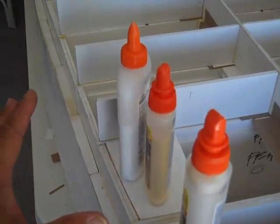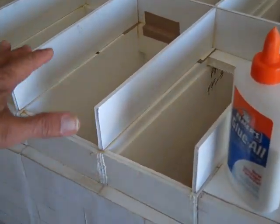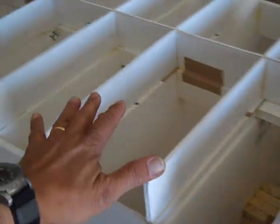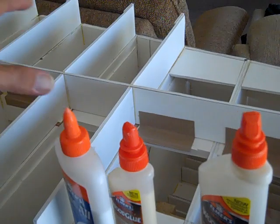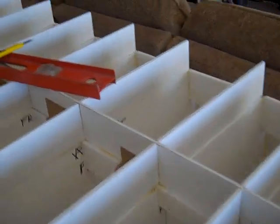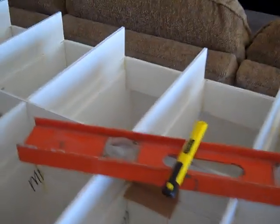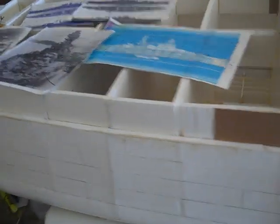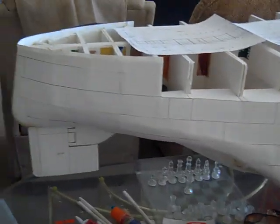I'm about to start on the decks here, and then later on these will be covered. Then I'll begin working on the gun turrets, the levels, and the stack. The stack would be right over here somewhere. And I'll be working on the propellers soon — and there's the rudder.